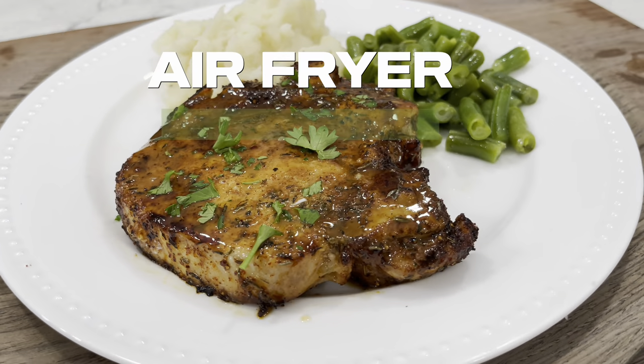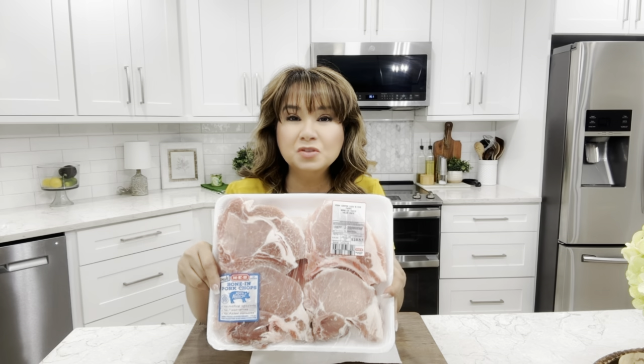Today I'm going to show you one of the easiest and most delicious ways to make pork chops in your air fryer. I'll be using bone-in pork chops. You want to let your pork chops sit out for at least 30 minutes to come close to room temperature.